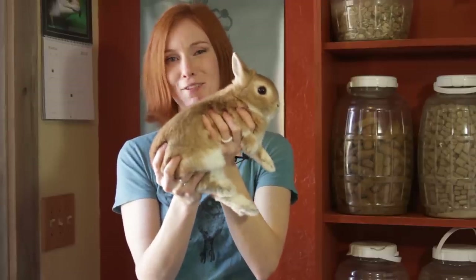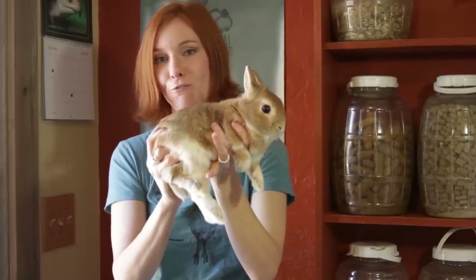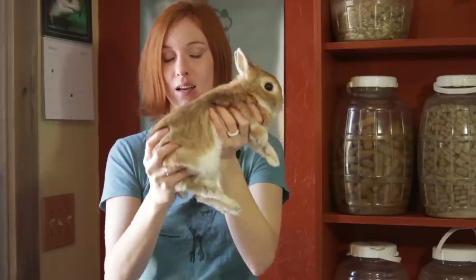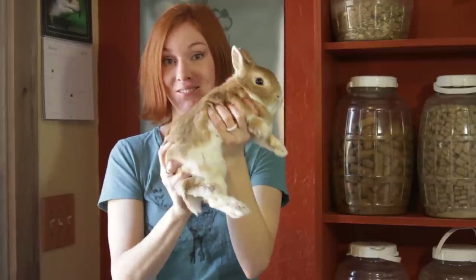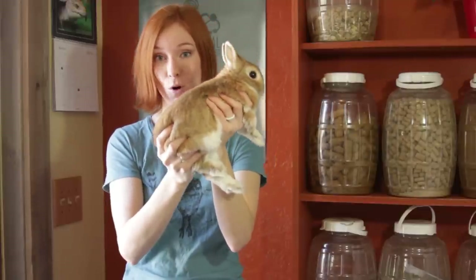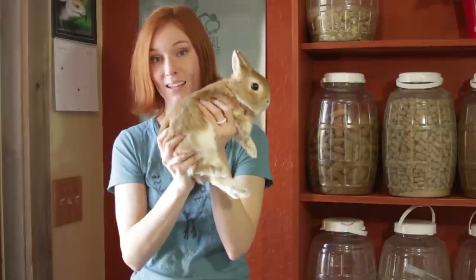So you're going to create kind of like a seat for them. You're not going to hold their feet at all. What you want to do is support their hips. What this position does is it gives them support — it supports their back end, without allowing them to have anything to push off of with their back legs.